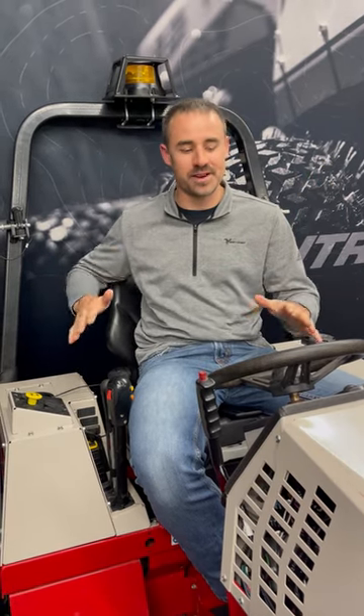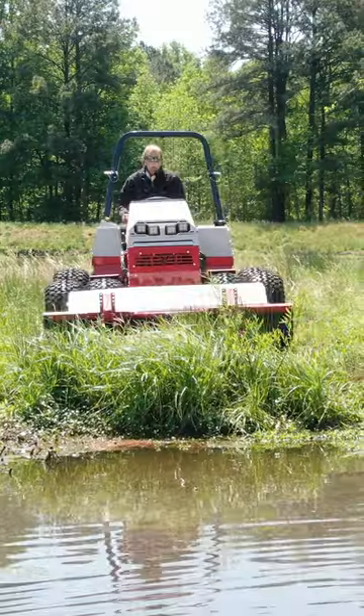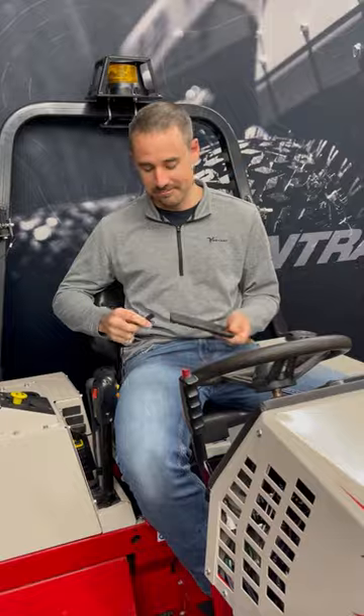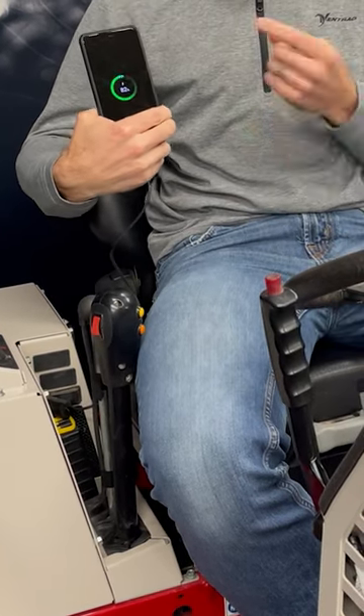Hey, it's Aaron again. I am here on Eventrac 4520 and I'm going to talk about something that is a lesser known feature of this machine. While we put a ton of horsepower out to our attachments every day, we also put a tiny amount of electrical power to your cell phone. Apparently not everyone knows this, but our tractor can charge your cell phone.